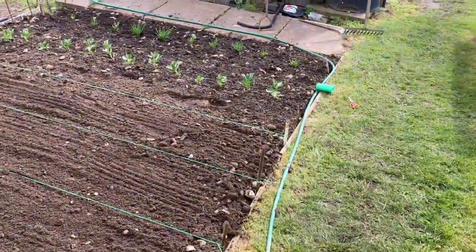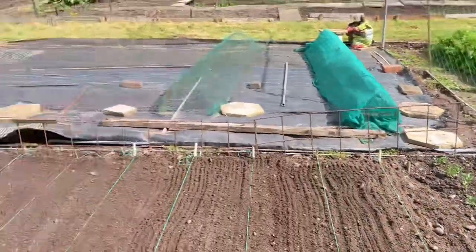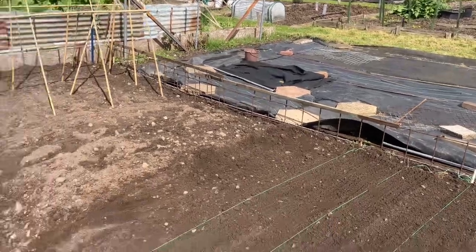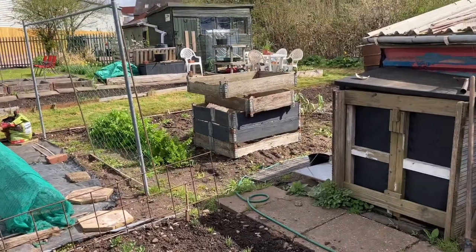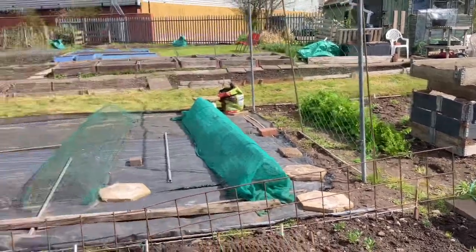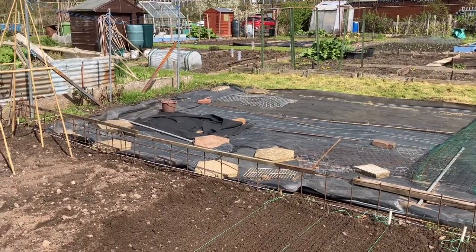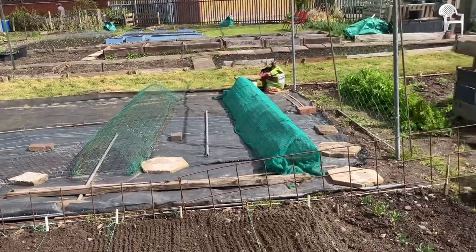I've already got a few rows of dwarf French beans and some shallots in — this is the new plot, still a lot of work to do on it. I've got the rest of the week to try and dig over. I've started a little bit of digging in the far corner there. I'm going to put all the squashes in this section so they can spread out a little bit. I don't need to worry too much about digging it over completely — as long as I dig an area big enough to put the plants in, I can let the leaves spread out, which will suppress the weeds and buy me a little bit of time.